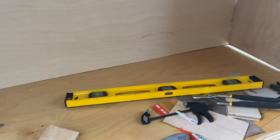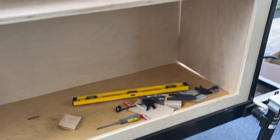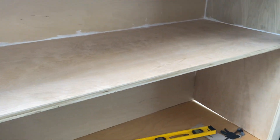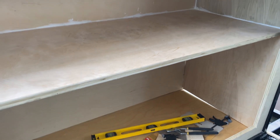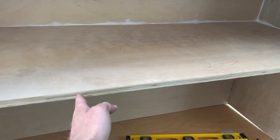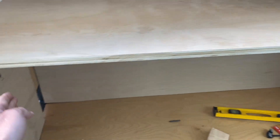I wanted to make sure it clears the bottom for the hatch. I haven't received the doors yet, but I know the dimensions I gave Challenger, so hopefully they fit pretty good.